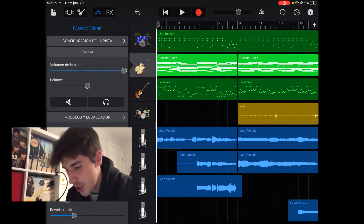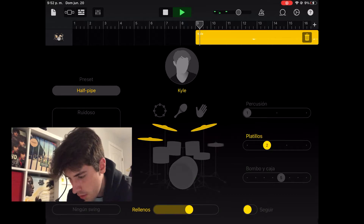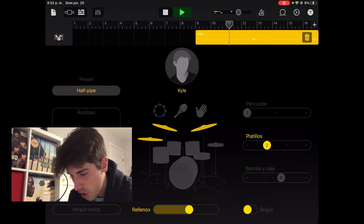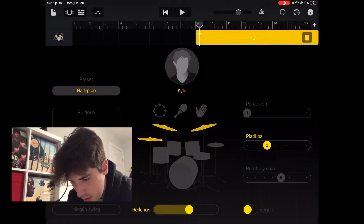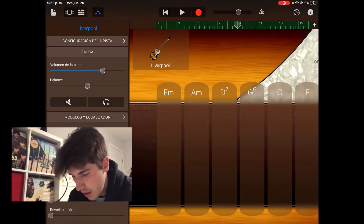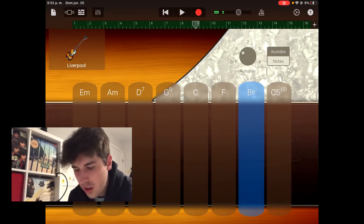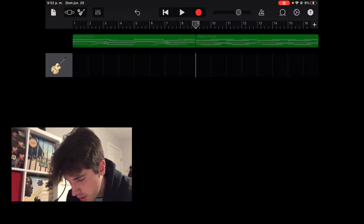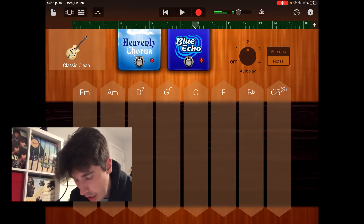However, at least for the hook we need to switch up the sound. One thing I'm going to do is add a lot more ride. You can do this on the drummer pack — you go over here, click drummer, and it gives you a set of different sounds. Then go back over here to your bass and choose something like that, and then do the same with your guitar.